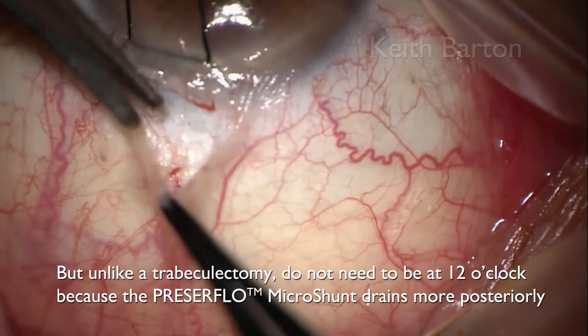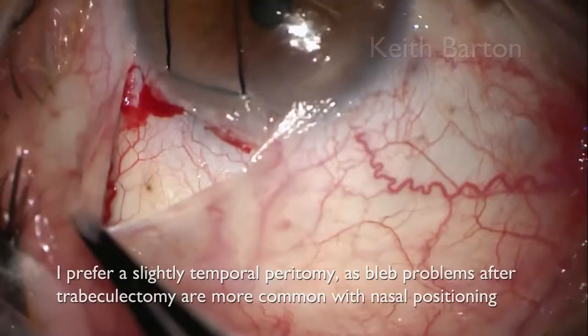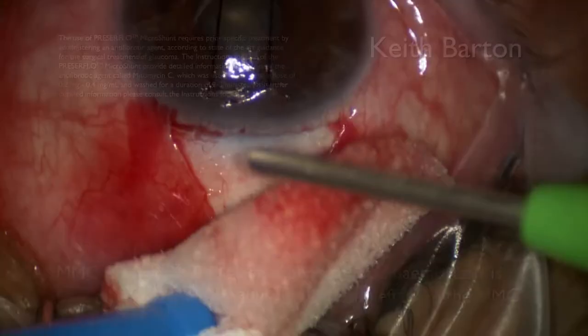But unlike a trabeculectomy, the incision does not need to be at 12 o'clock because the Presser Flow Microshunt drains more posteriorly. Lid coverage is therefore easier to achieve and the potential for bleb dysesthesia is less. I prefer a slightly temporal peritomy as bleb problems after trabeculectomy are more common with nasal positioning.